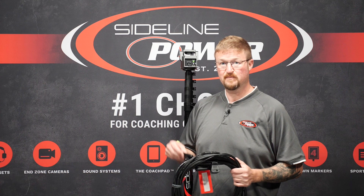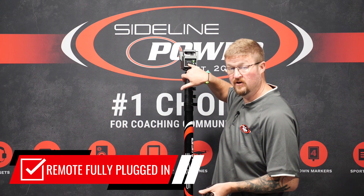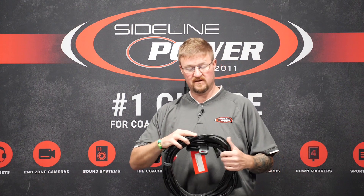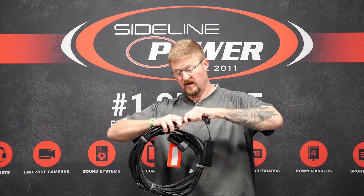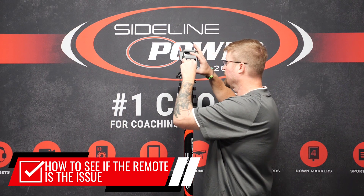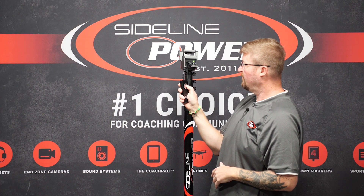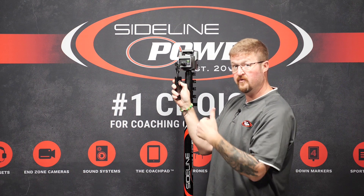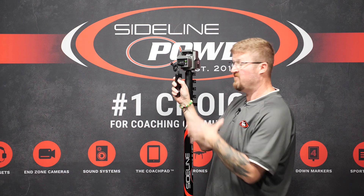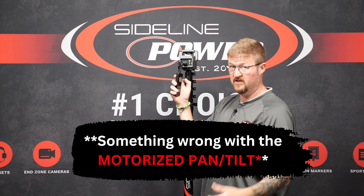One of the other issues we get a lot is that the pan tilt remote isn't working, and there are a couple different reasons for that. Number one, it might not be fully plugged in or secured in the port on the motorized pan tilt, but it could also be the extension — there could be something wrong with the extension cord. To test it, remove the remote from the extension and plug it directly into the port — make sure it's secured. If you're able to move the motorized pan tilt with the remote directly plugged in, you know it's something wrong with the extension, either not plugged in all the way or a problem with the cord itself. If you're not able to move the motorized pan tilt when directly plugged in, then we know there's actually something wrong with the remote and we can get you a new one.